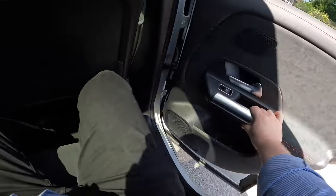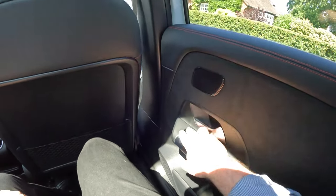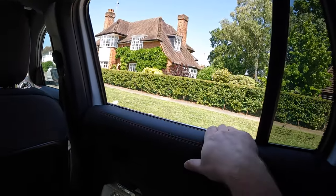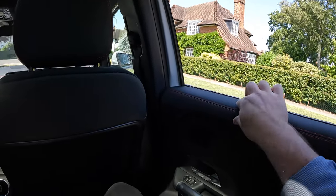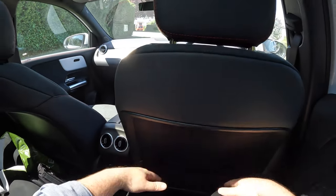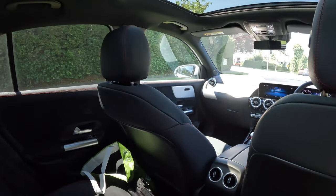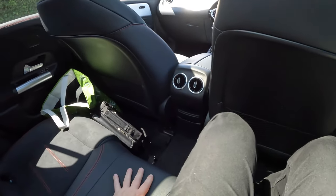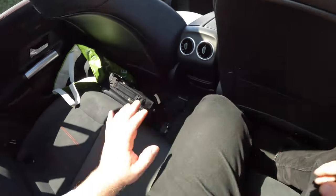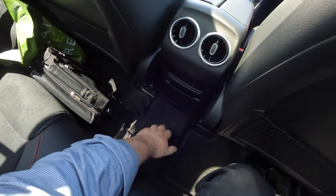The rear door handles appear to be stainless steel, there are door bins, and the windows open all the way — well done Mercedes. Legroom is okay, head height is even better. One thing I don't like is that because it's electric, your legs sit very high up — it feels almost like squatting. The seats are very low and there's some kind of tunnel even though there's no exhaust.